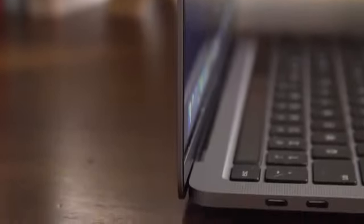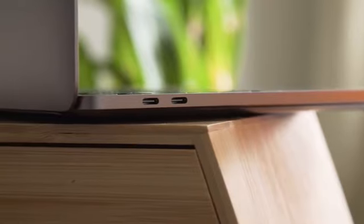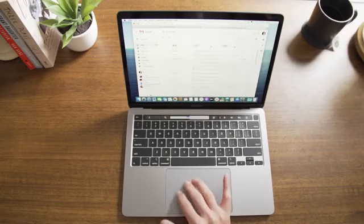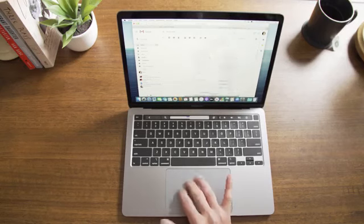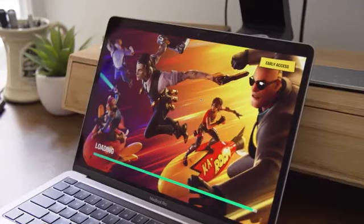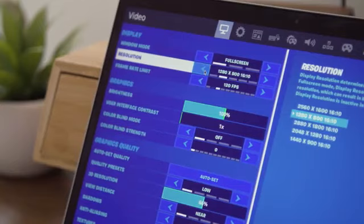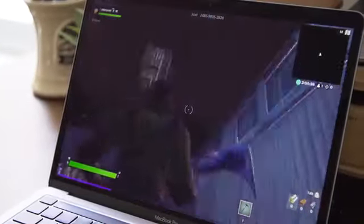For the Pro to have managed a sub-minute time, it probably would have needed a discrete GPU. In real-world use, the Pro had no problem handling my workload, which includes multiple Chrome windows and tabs, plus Slack, Spotify, Notes, Photos, Messages, and, increasingly, video calls on different platforms. For the purposes of my testing, I also introduced something not normally part of my routine: Fortnite. The game ran smoothly at 1280x800 on low settings with a frame rate limit of 60fps, although the fans definitely started to pipe up.